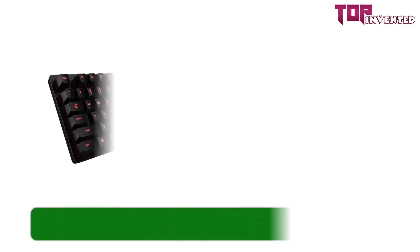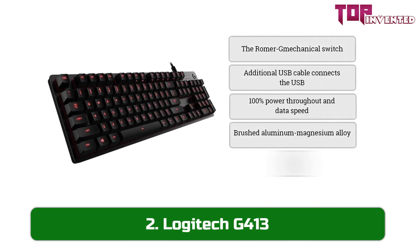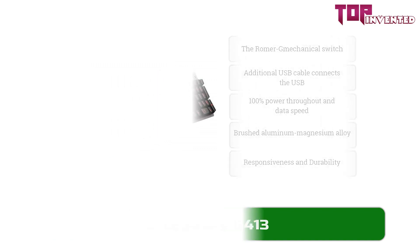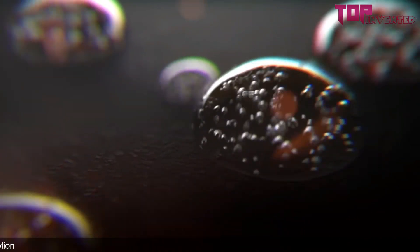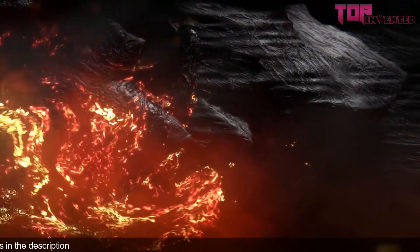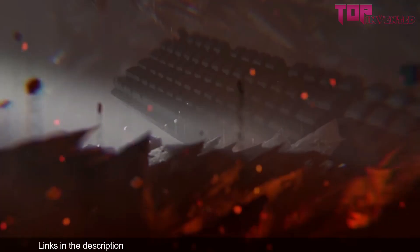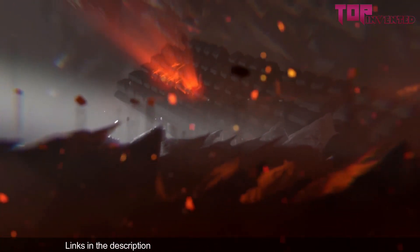At number two we have the Logitech G413. The Logitech G413 may be austere, but it compensates for its lack of features with its lightning-fast Romer G tactile switch. Requiring only one millimeter to actuate, the Romer G registers keystrokes sooner than most standard mechanical switches. With a dual contact design, it's durable too, lasting 70 million keystrokes per key.